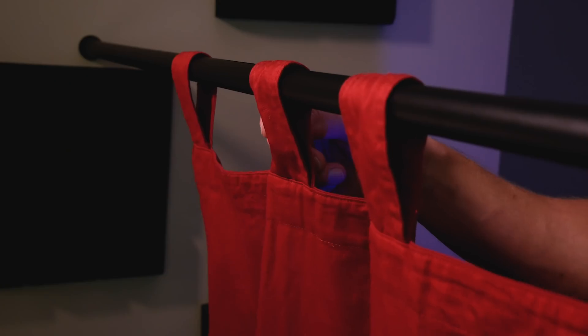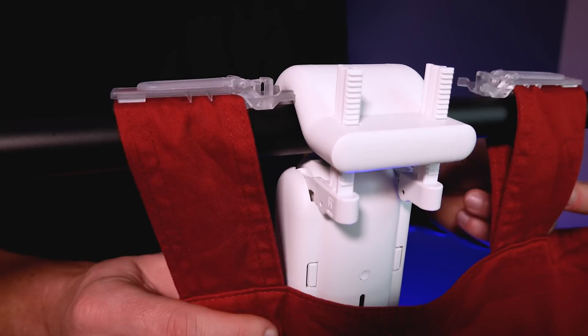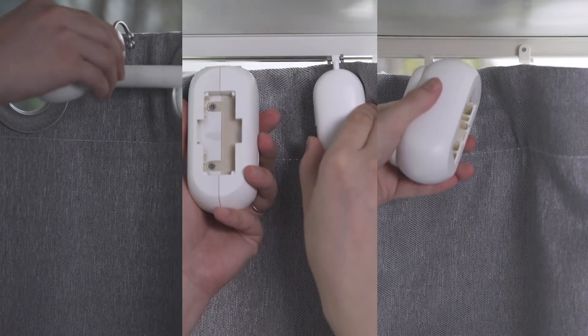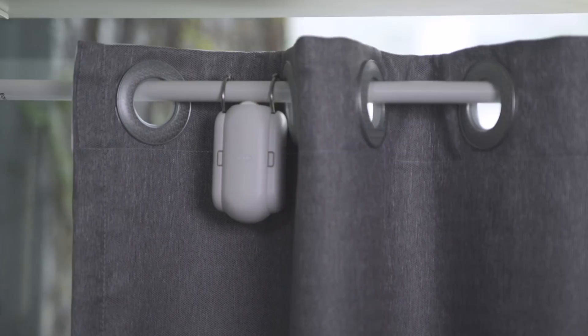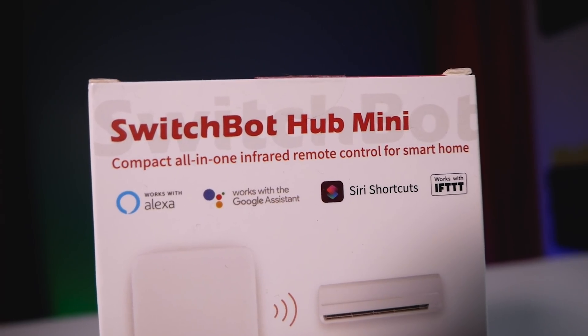Installation may be a little bit different based on the type of curtains you have and whether you have a rod or rail track. For this setup I had to use the included clips so the curtains wouldn't get caught in the device. They don't look great and the SwitchBot is pretty visible with this curtain type. I think it'll look best with grommet-style curtains where you can hide it more, but it does work with all types and there are good instructions in the manual. Once installed, you can use them with the SwitchBot app, add them to the hub mini for cloud services, or control them with the remote.